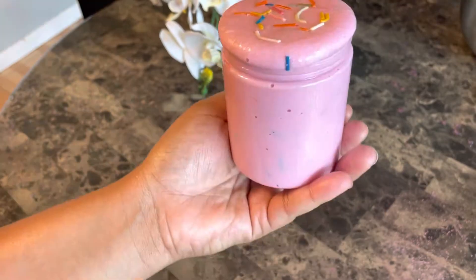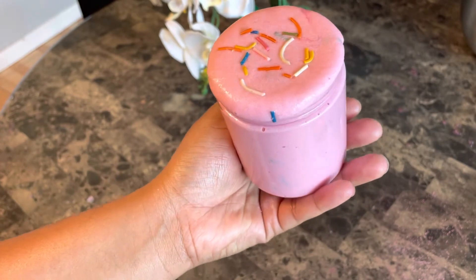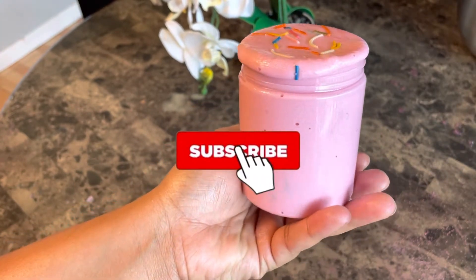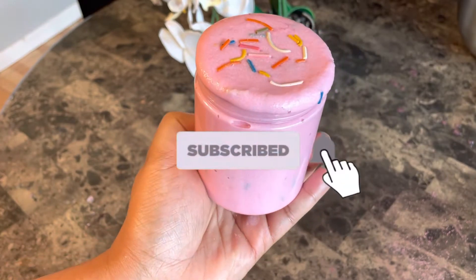Hey y'all, welcome to my channel, it's your girl Justis, and today I'm back with another video. Don't forget to like, comment, and subscribe — also hit the bell so you can be notified when I upload.